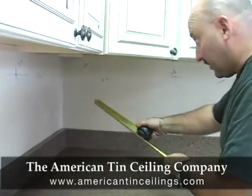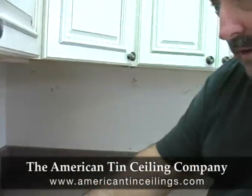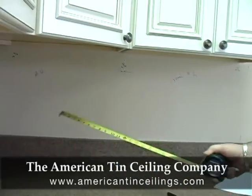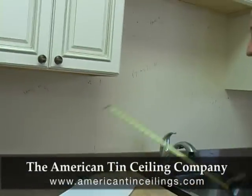Hi, I'm Virgil with American 10 Ceiling Company and we're here to install a backsplash today. You always want to start in the corner and work your way out to the end cabinet. The same way with the long side — you want to start in the corner and work your way out to the end cabinet.